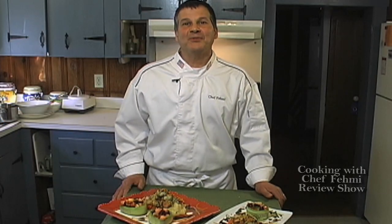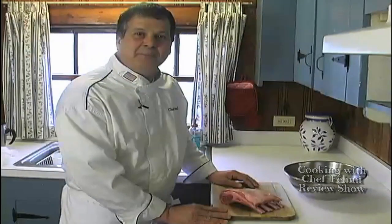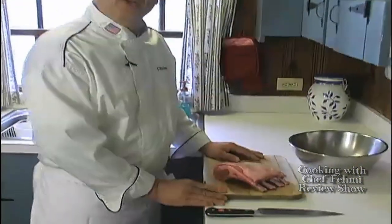Hi there, Chef Femi here, and I hope you enjoy the videos we produce for the Fort River Herald website. Today I'm paying tribute to my mother and my mother-in-law. They both love lamb, and today I have a rack of lamb special for them. A rack of lamb is the most elegant piece of the lamb, and today I'm going to demystify that and make it look very simple.